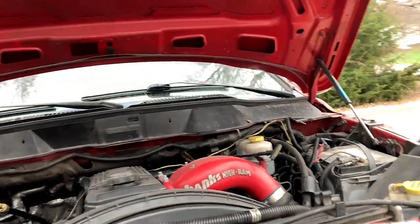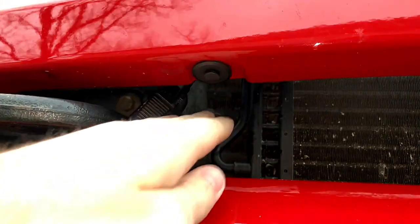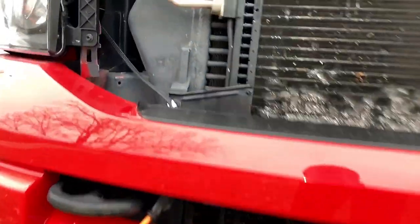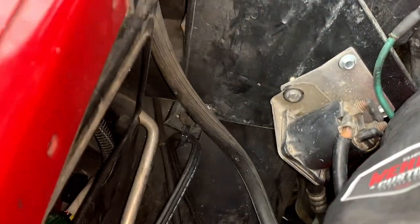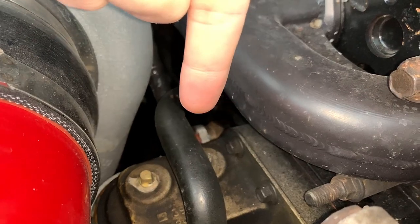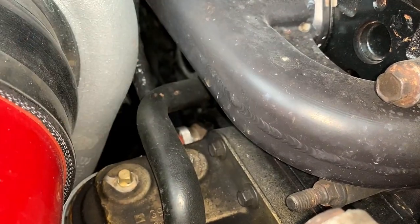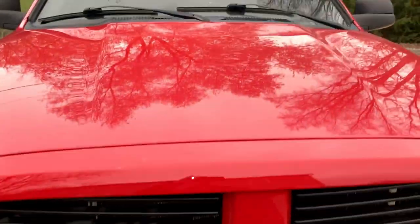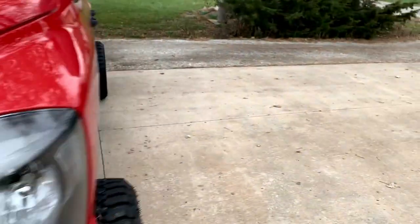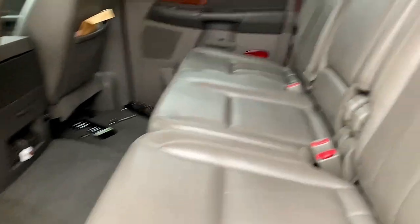Let me show you this block heater. It's hard to see where it goes into the block, but I have it plugged in right there, running to a kind of inconspicuous place on the bumper. The cord is temporarily zip-tied right here, and the block heater itself — that little shiny piece — is where it goes into the block, and the cord runs out from there. It snowed the other day and my wife's car was covered in snow, but my truck's hood was clear because the block heater was obviously doing its job.